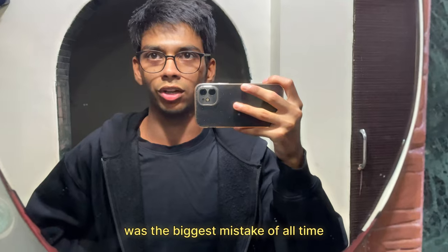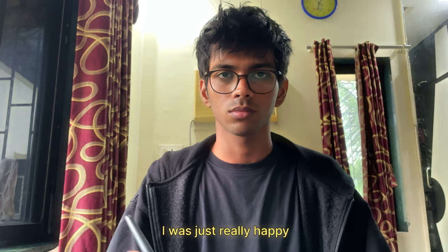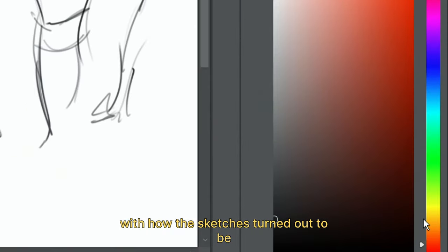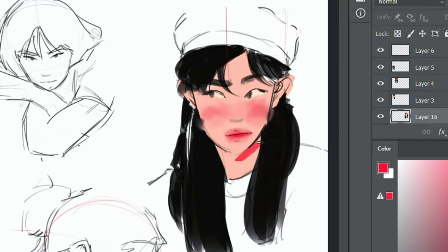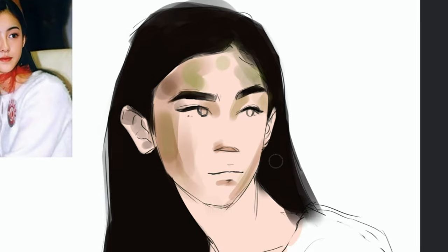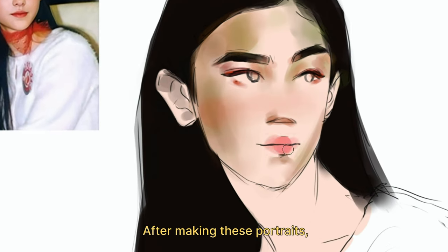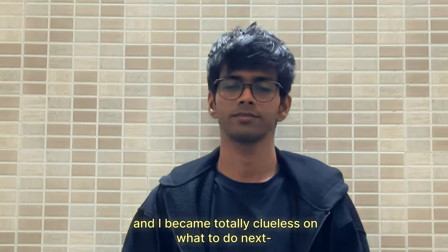And next, what I did was the biggest mistake of all time. I was really happy with how the sketches turned out, so I directly jumped into coloring without giving it a second thought. After making these portraits, I missed my sketchbook a lot and became totally clueless on what to do next.